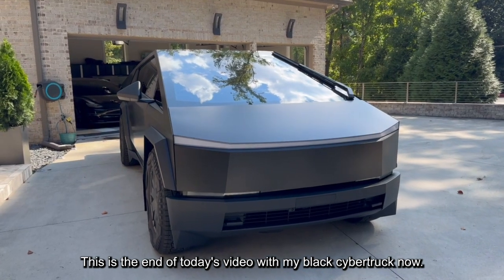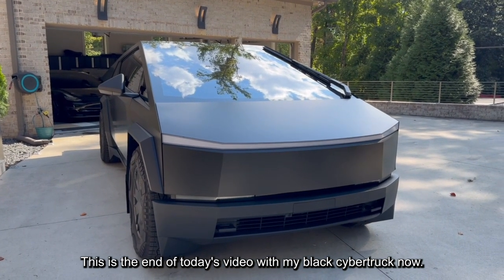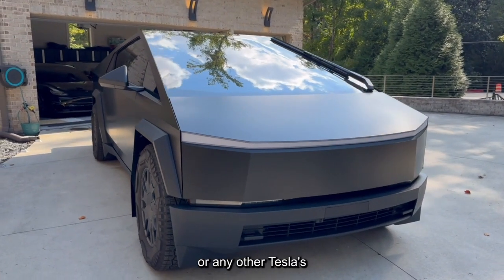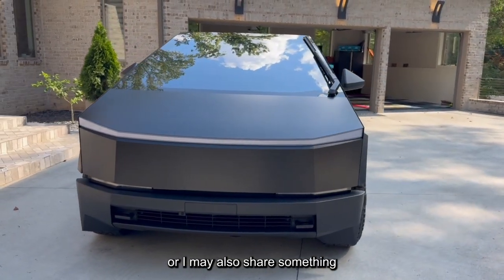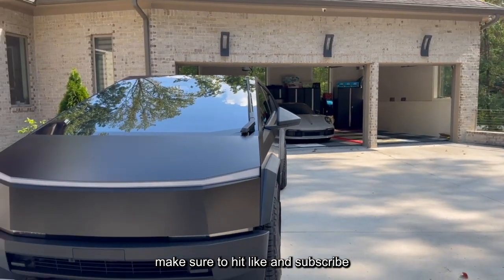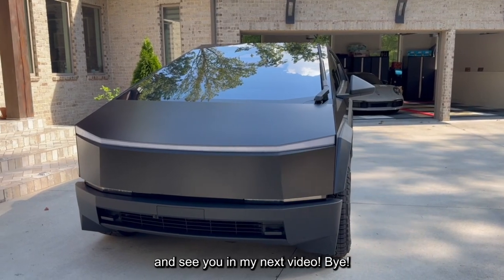This is the end of today's video with my black Cybertruck. Thank you for watching. If you'd like to know more about the Cybertruck or any other Teslas — or I may also share something about my Porsche. Make sure to hit like and subscribe, and see you in my next video. Bye.